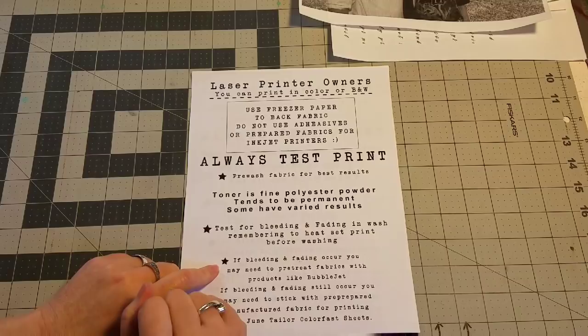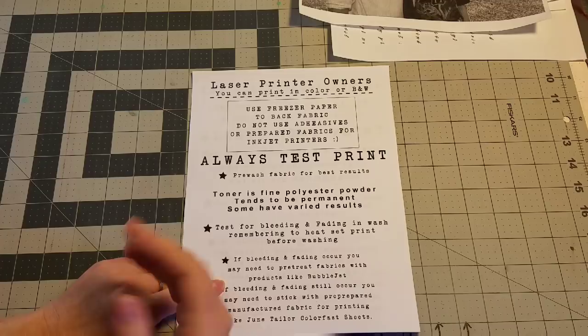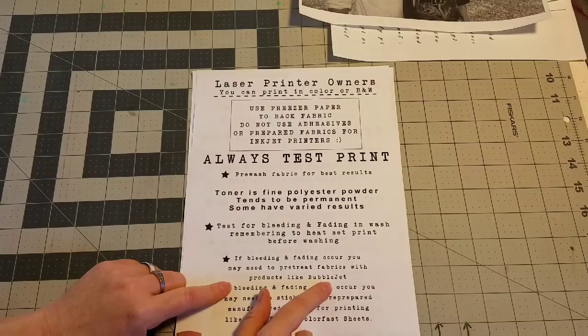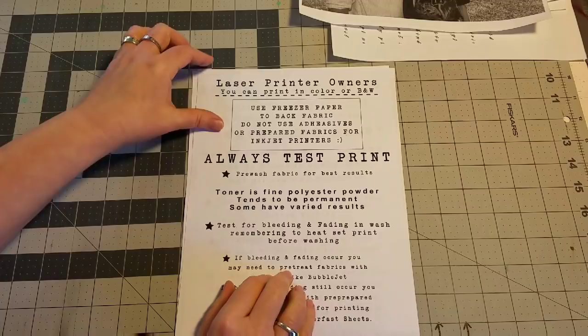If you have issues with bleeding or fading when you test your print in a wash, there are products like Bubble Jet that can help pre-treat your fabrics before you even print on them — they help with the fading and the bleeding. If you test your print and you do have some bleeding or fading, experiment with products like Bubble Jet. There are also some homemade versions you can find online that are claimed to work just as well. That is laser printing.